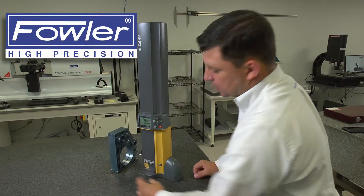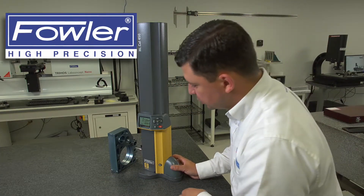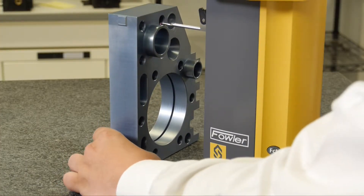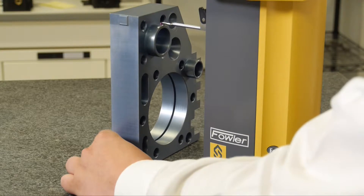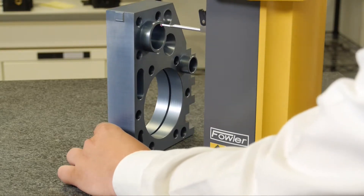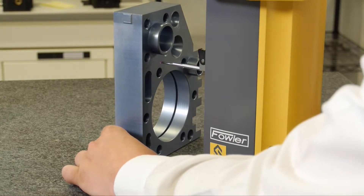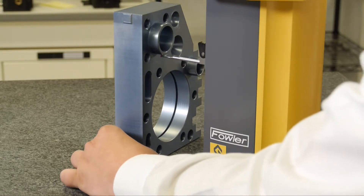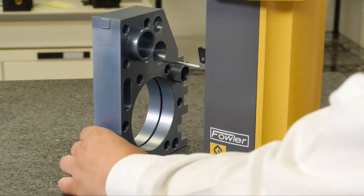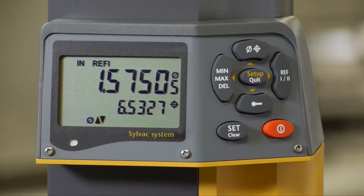If I wanted to measure an OD, I can measure an OD just the same. If I come to the boss here, I can engage slightly off-centered, sweep up and over the top, release the contact, drive it down, engage, sweep it back through, releasing it — giving me an OD. 6.5 inches, center of the OD to my surface plate.